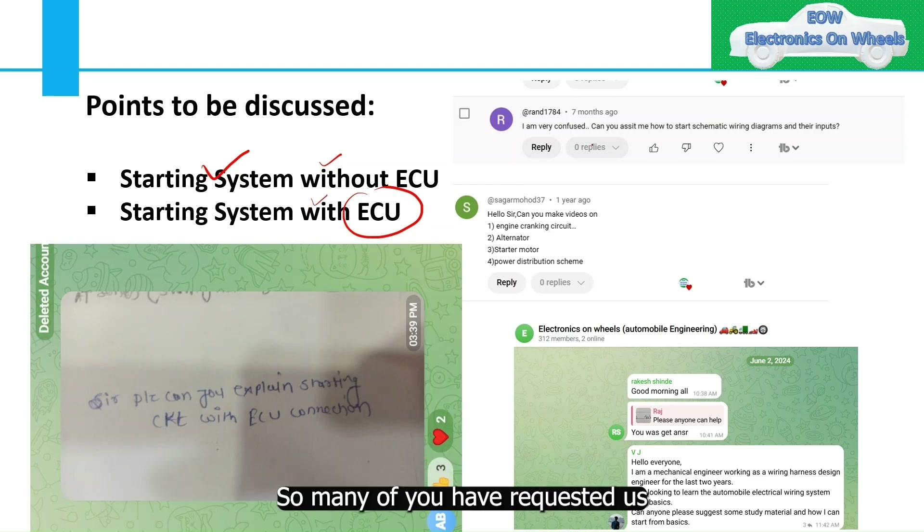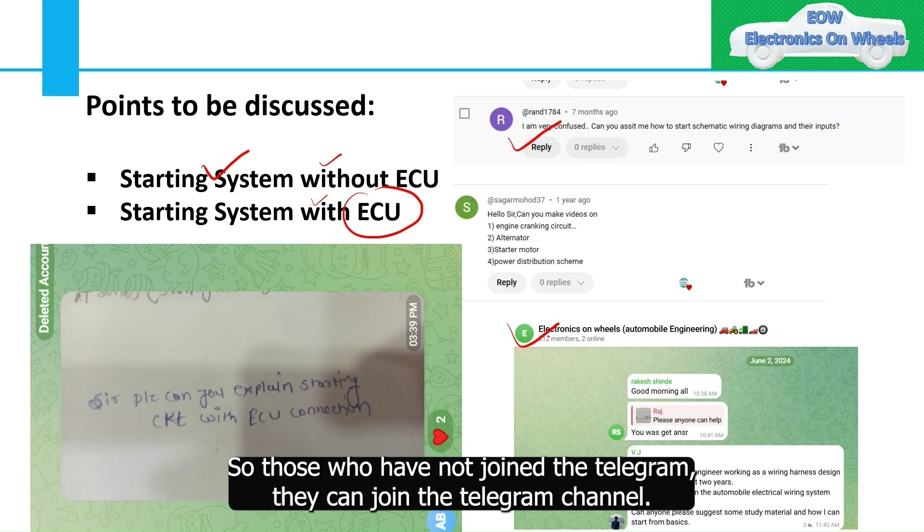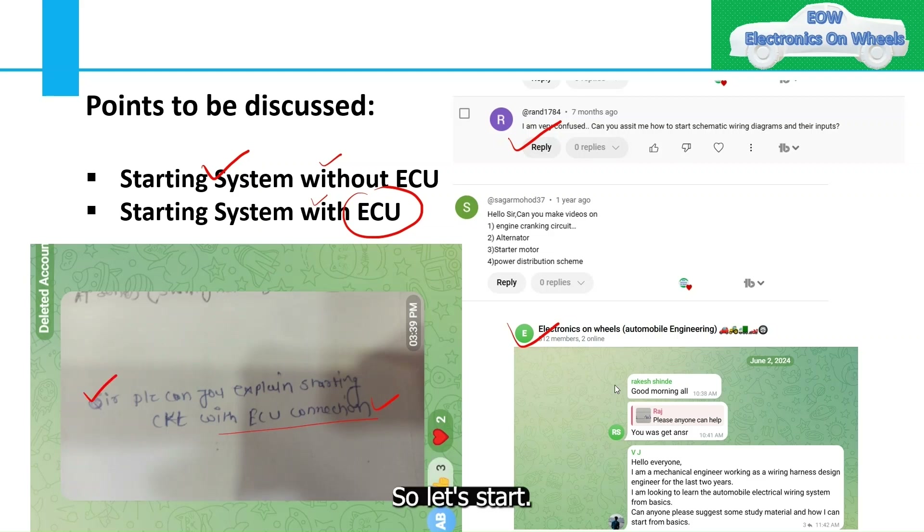Many of you have requested this through the comment section and through Telegram as well. Those who have not joined the Telegram channel, Electronics on Wheel Automobile Engineering, can join using the link in the description box. So let's start.